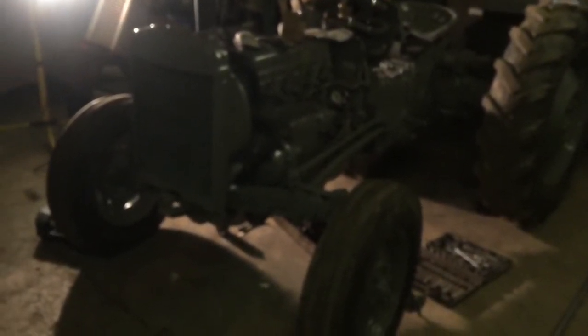Afternoon everyone, how are you doing? Just a quick update on the Fergie. New parts have come in — got the new heater. It's all on now, along with the wiring loom.